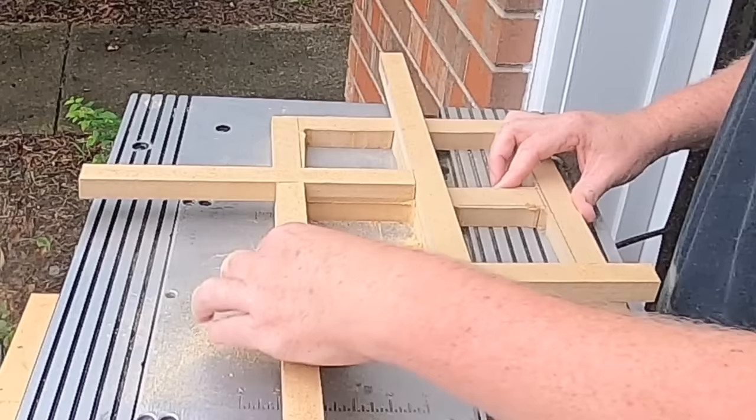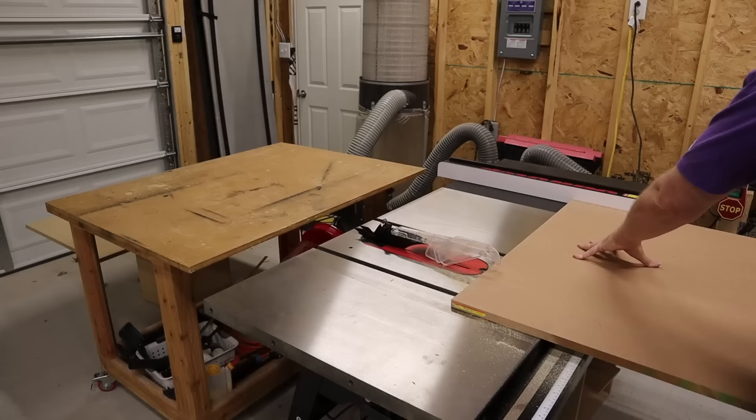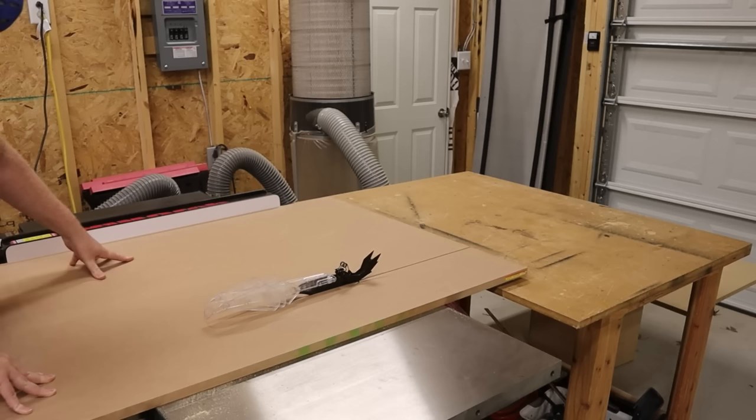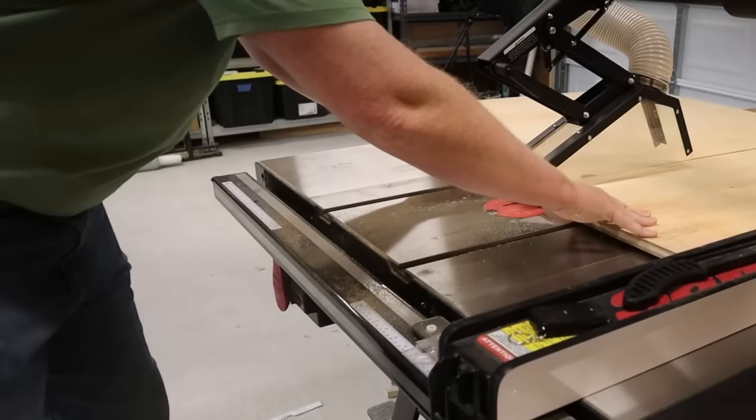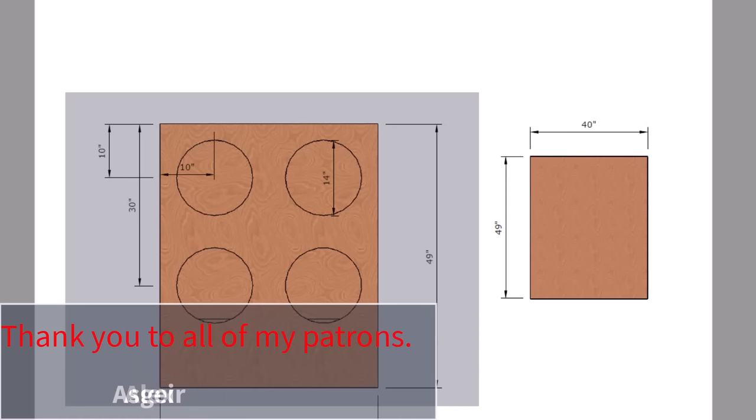Another downside is the weight. I know, I started the video by saying the weight was a big upside. But weight is a double-edged sword. A full 4x8 sheet of three-quarter inch MDF weighs about 95 pounds, while birch plywood from home centers is going to be about 70 pounds for the same sheet. So MDF is just harder to handle, and for large or really big builds, you may be better off spending the extra money for birch plywood to save some weight.